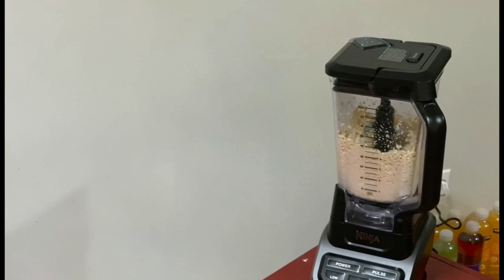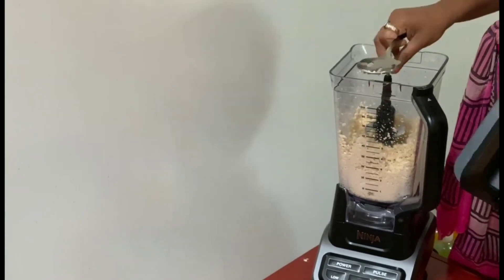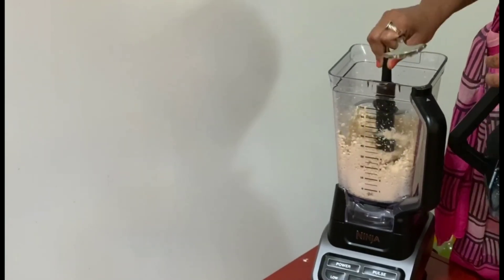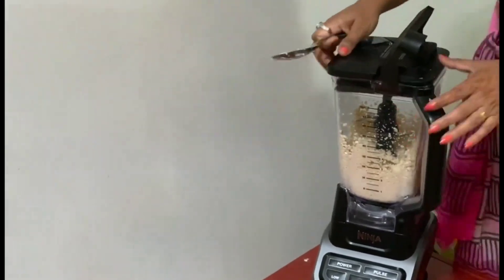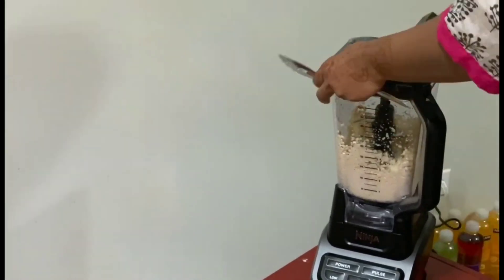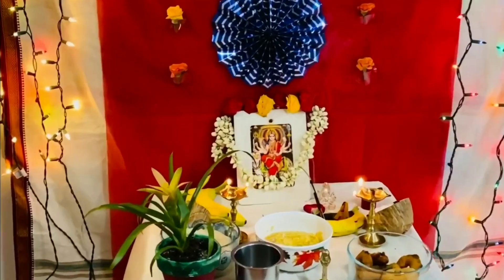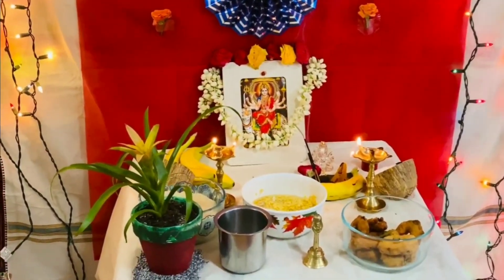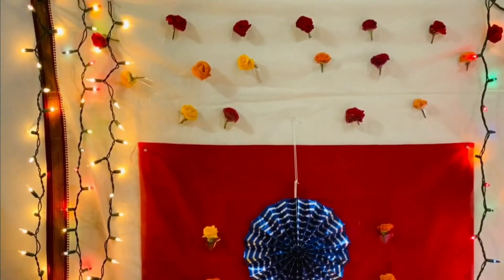The other thing is I will use the pulse. If you use the pulse, I will use it as a full blender. This is a problem with the food. This is a very good product — a little bit delicate and a little bit of a drop.